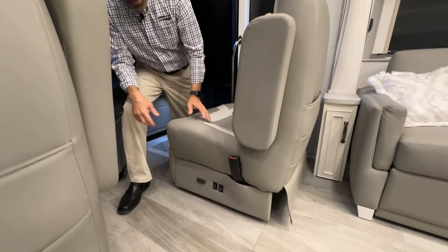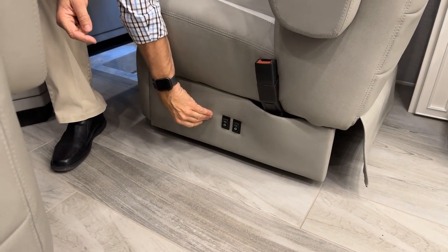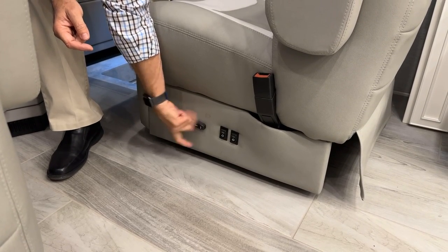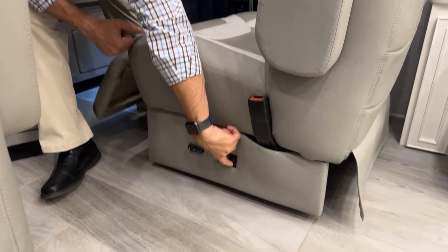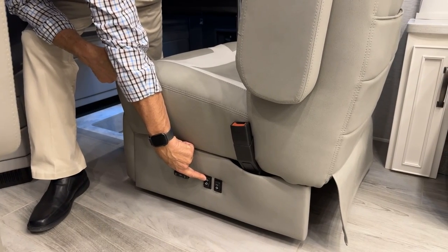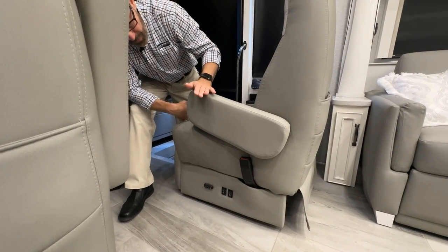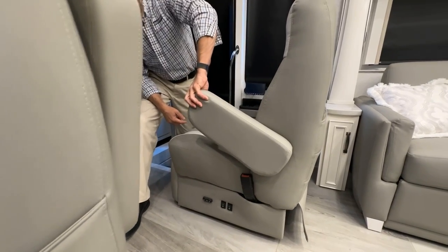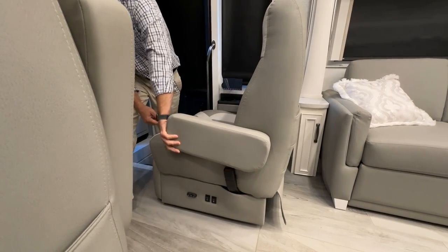Both driver and passenger seats have the same controls on their left and right sides. One control moves the seat base forward/back or tilts it. Another extends the footrest. A third control tilts the seat back. The armrest is adjustable — pull up on the front flap to reposition it higher or lower, or lift it completely out of the way.